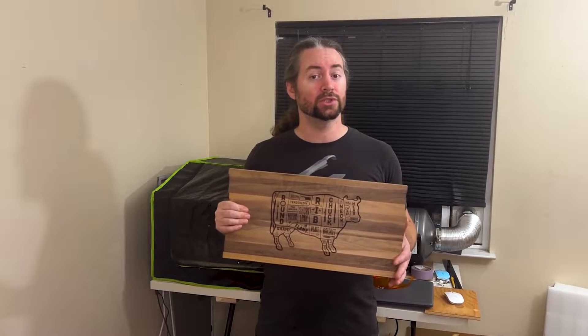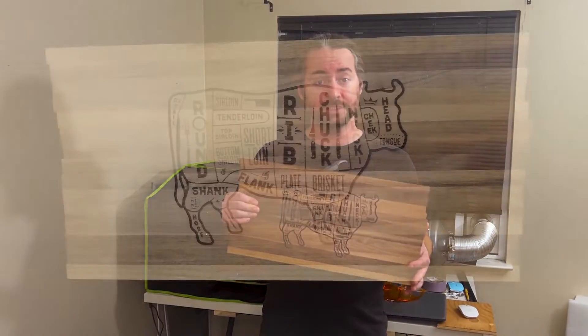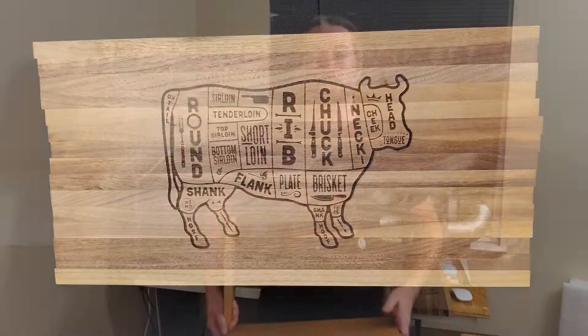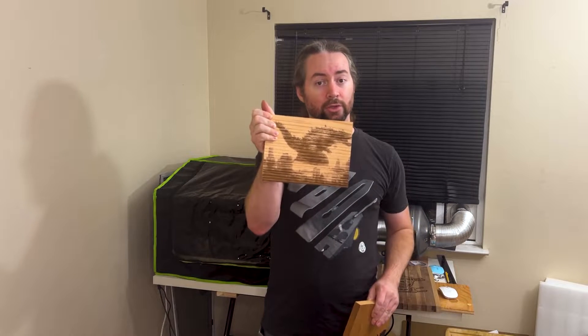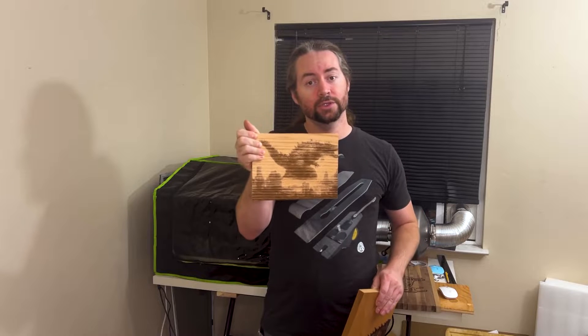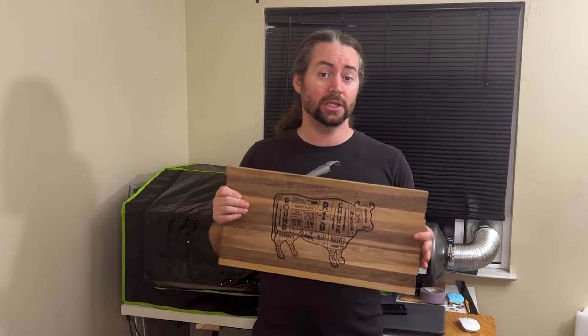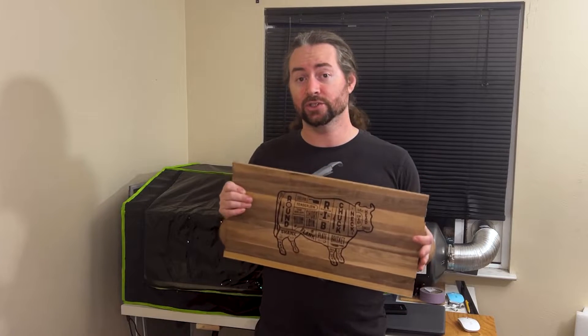After about 20 minutes with the laser at 100% strength, the engraving was complete. It gets some really nice contrast on walnut wood. It also worked really well on this mahogany, but not as well on red oak. So you'll have varying degrees of success with different species of wood.